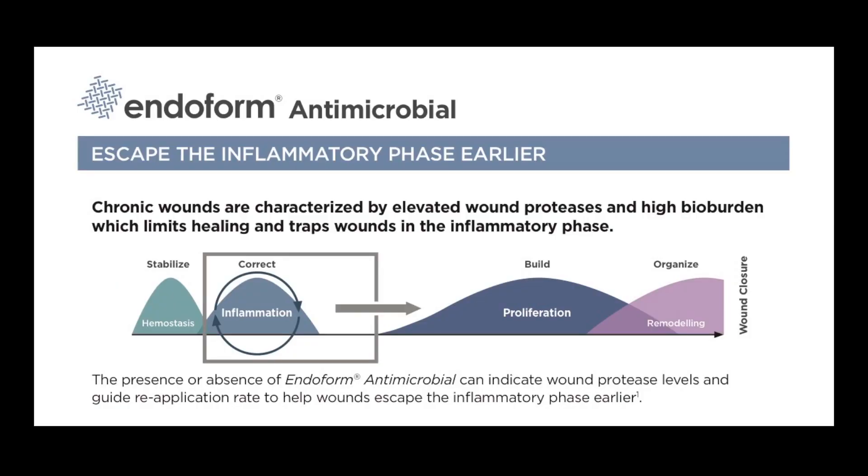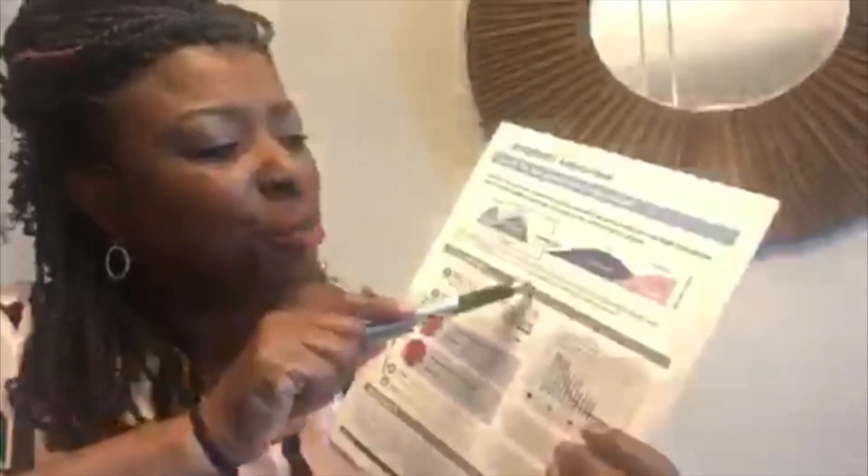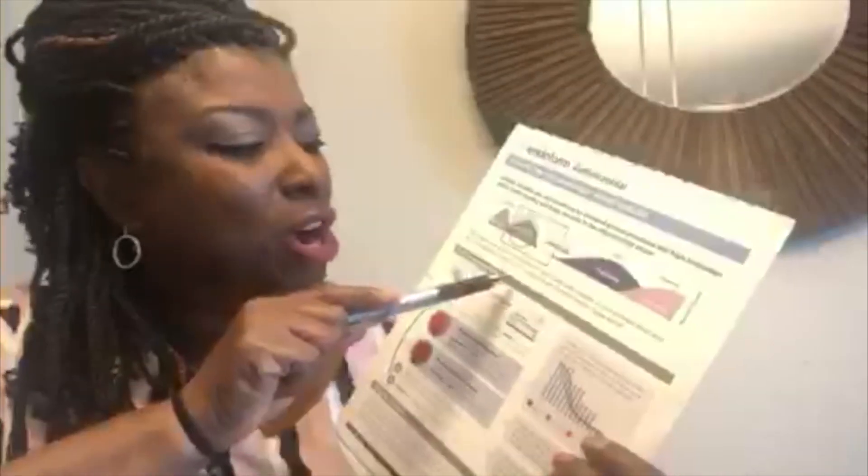Of course, everyone wants to do appropriate wound bed prep to breathe and clean the wound as needed. However, do you know when the wound proteases are out of balance? We've developed a great two-piece resource guide that can be used at the bedside to help you determine it. The first section is reminding you of all of the wound phases of healing, and that we do get caught in the inflammation phase — and that's when your wound proteases are out of balance. Staying in this phase too long can certainly hinder healing. The presence or absence of Endoform antimicrobial in your wound bed helps to determine where you are with your protease levels.